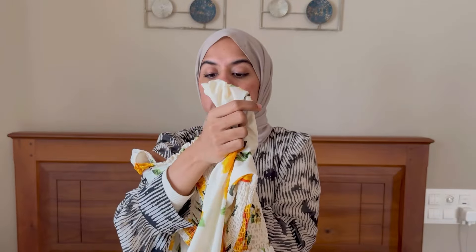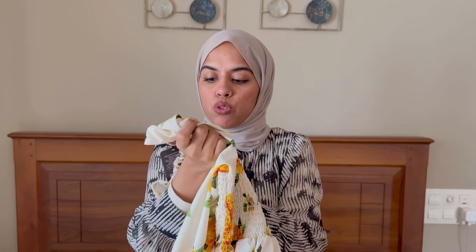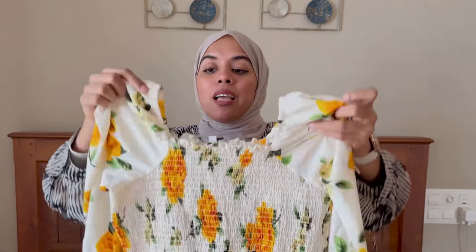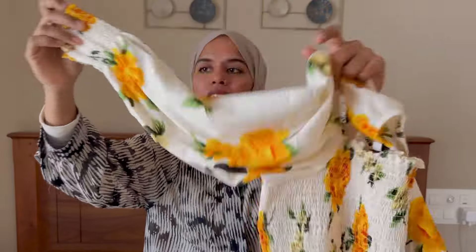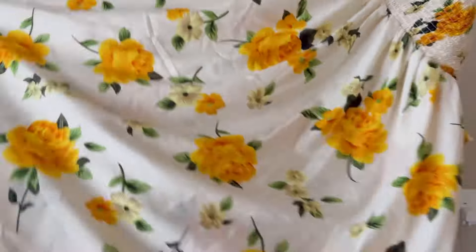If you choose the size, it runs large. Normally the sizing is not the same as expected. It is a maxi dress in crepe material. You can see elastic detailing on the sleeve, in yellow and green.